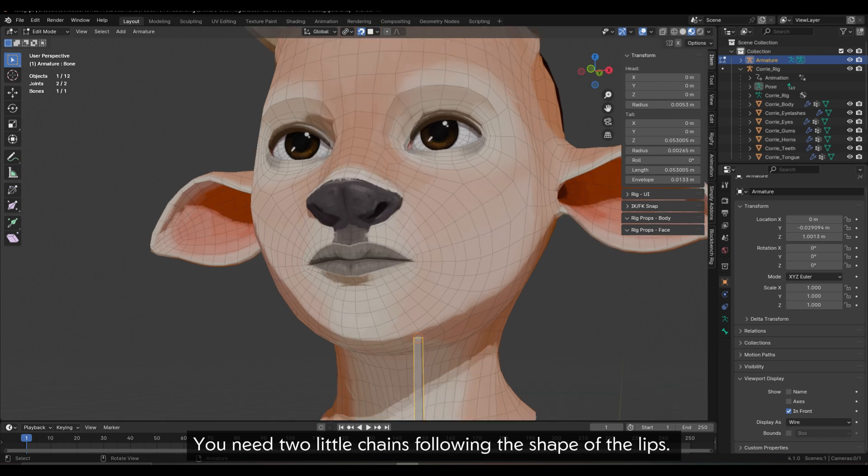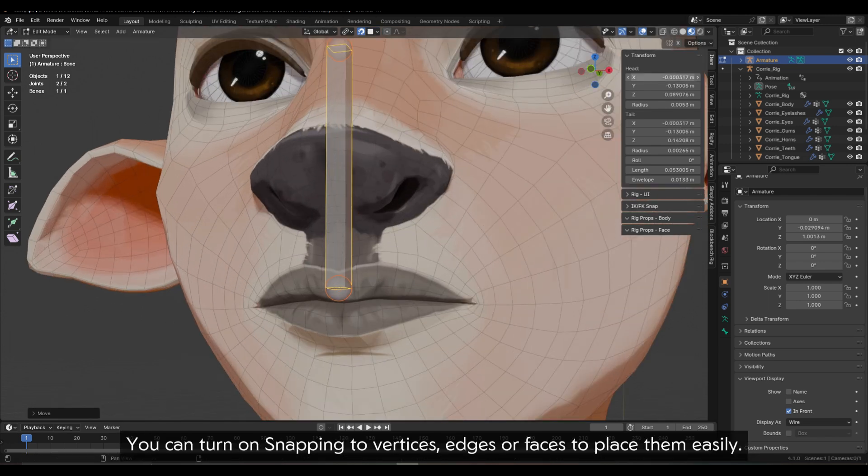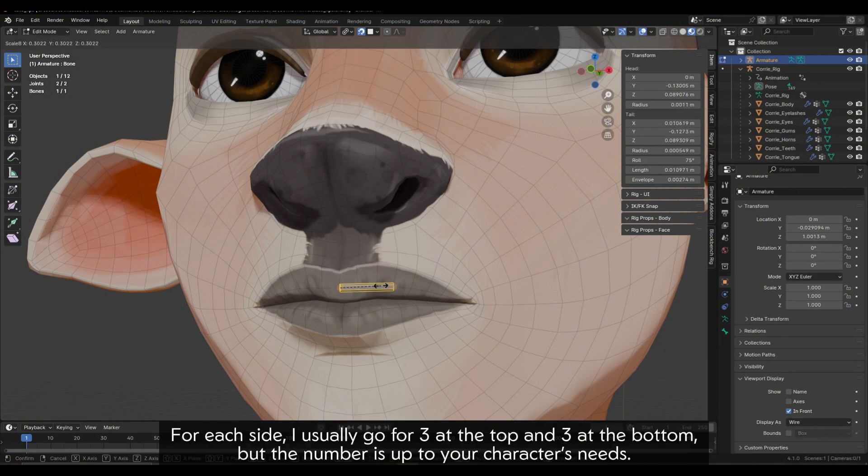You need two little chains following the shape of the lips. You can turn on snapping to vertices, edges, or faces to place them easily. For each side, I usually go for three at the top and three at the bottom, but the number is up to your character's needs.